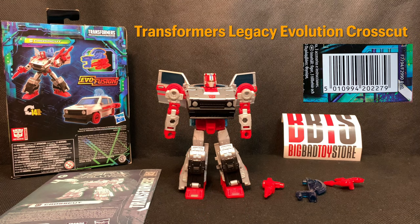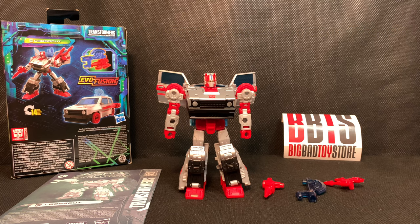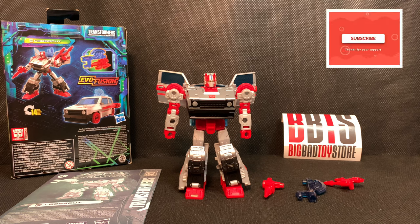Welcome back to another video review. Today we have the opportunity to take a look at the Transformers Legacy Evolution Deluxe Class Crosscut. For the contents inside the packaging, we get Crosscut itself and three accessories, which are wrapped in tissue paper behind the packaging inside the figure — so don't throw that away without looking for the tissue paper.